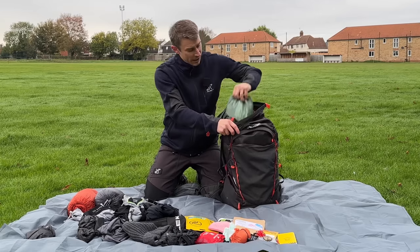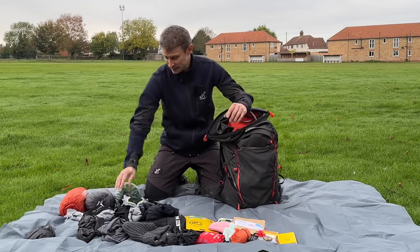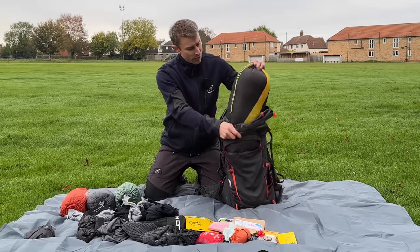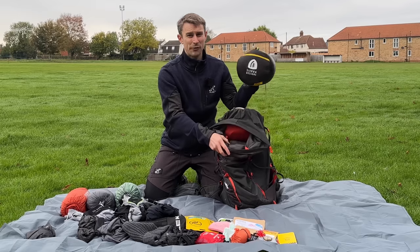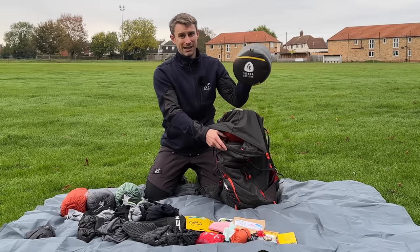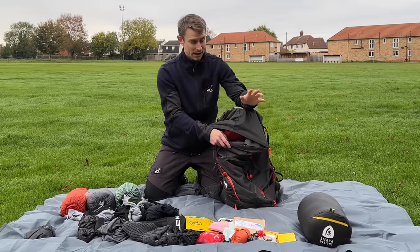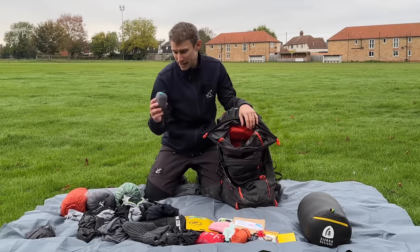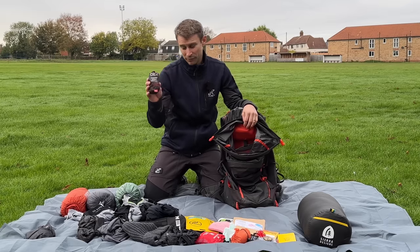I've got my Durston XMID 1 Solid Tent, which weighs just under one kilogram. I've got my Sierra Designs Cloud 20 sleeping bag slash quilt — this will take you down below zero, it's so nice, I can see why it's award winning, absolutely superb. And I've got my Nemo Fillo pillow.